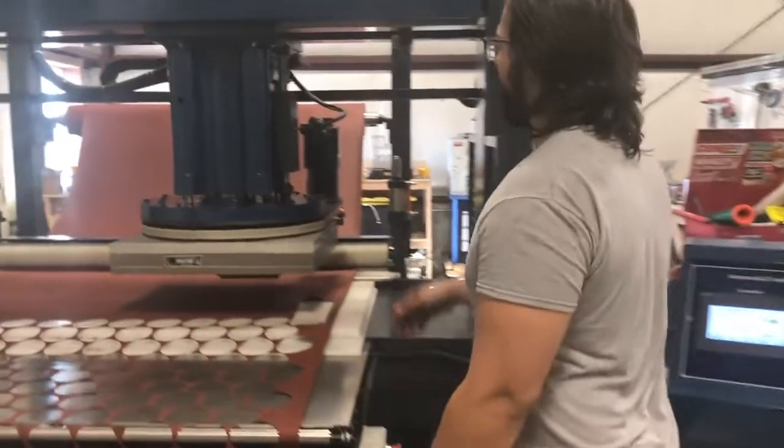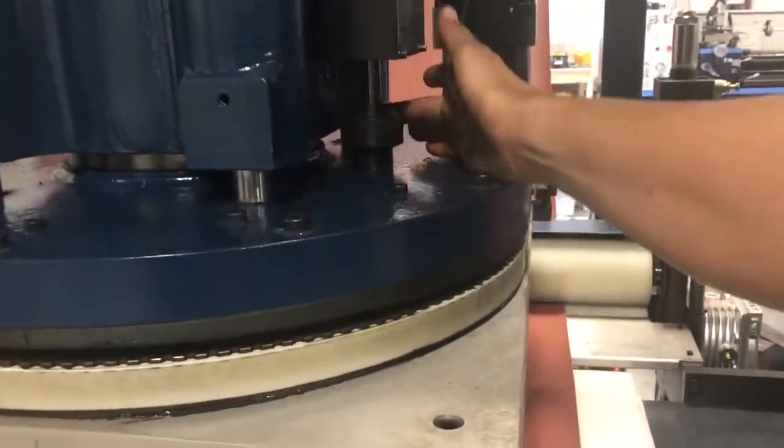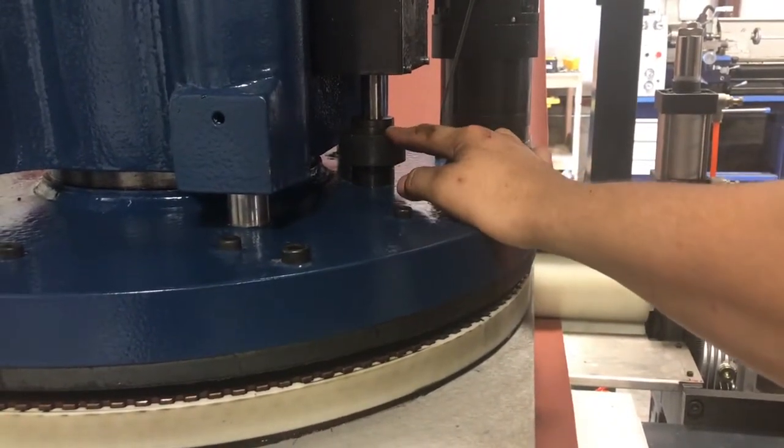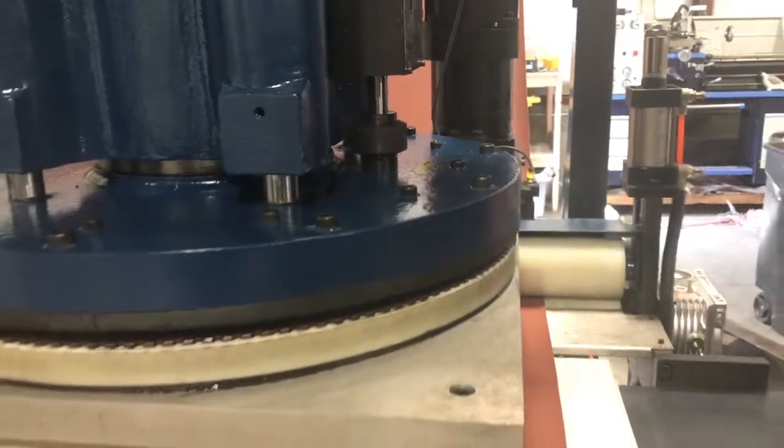The next step is making sure that there is play in both directions on this adjustment. This micro-adjusts our cutting depth — this is how we fine tune the depth of cutting.